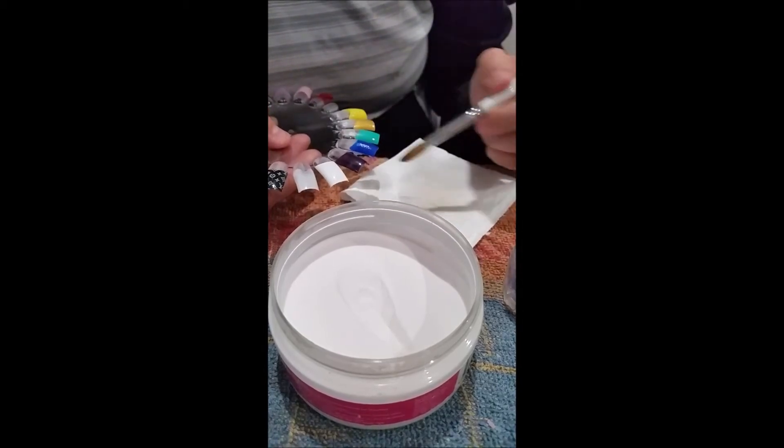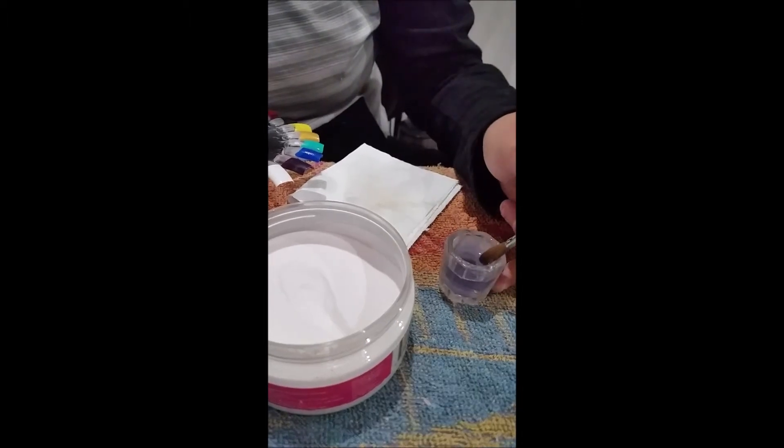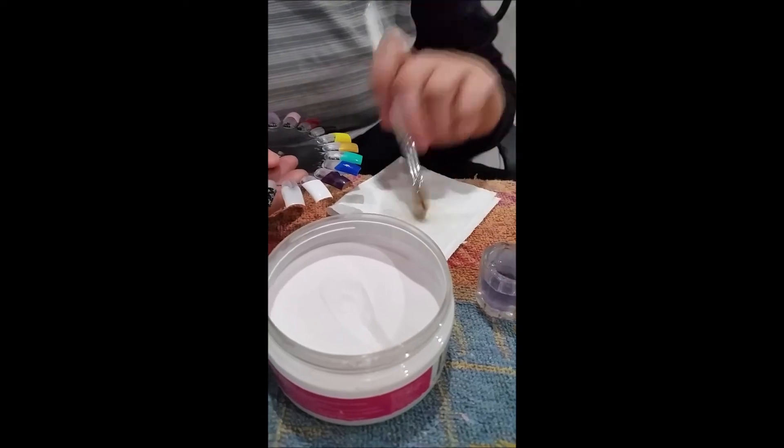If you have any bumps or lines, dip your brush into monomer again and go over to smooth out all edges.